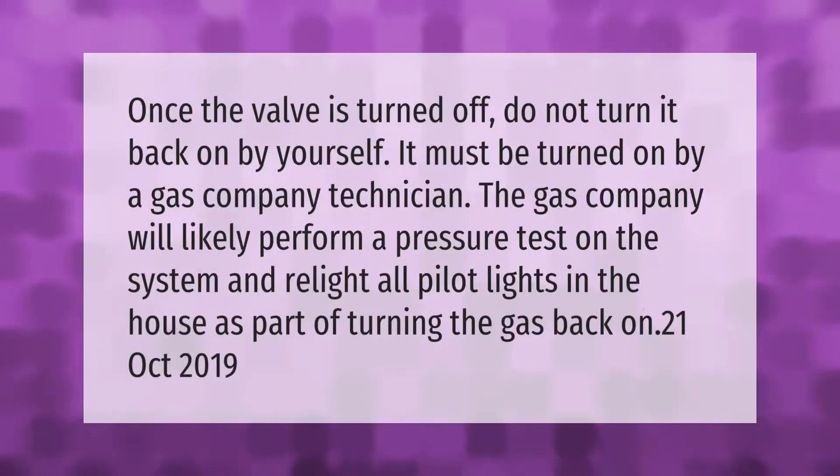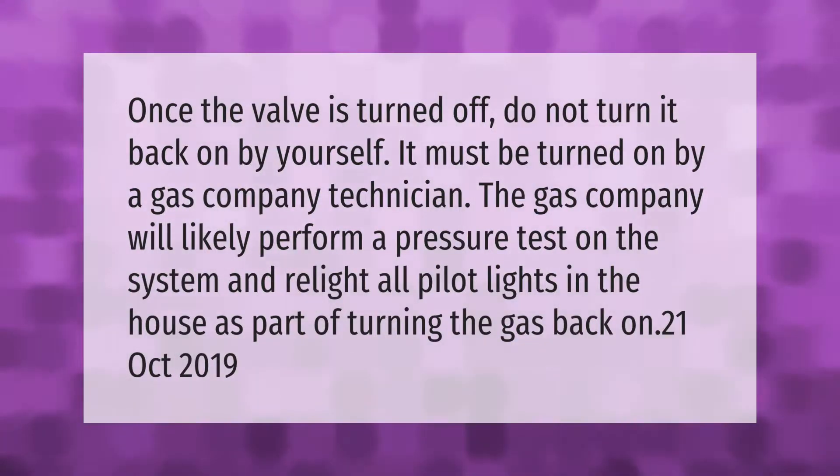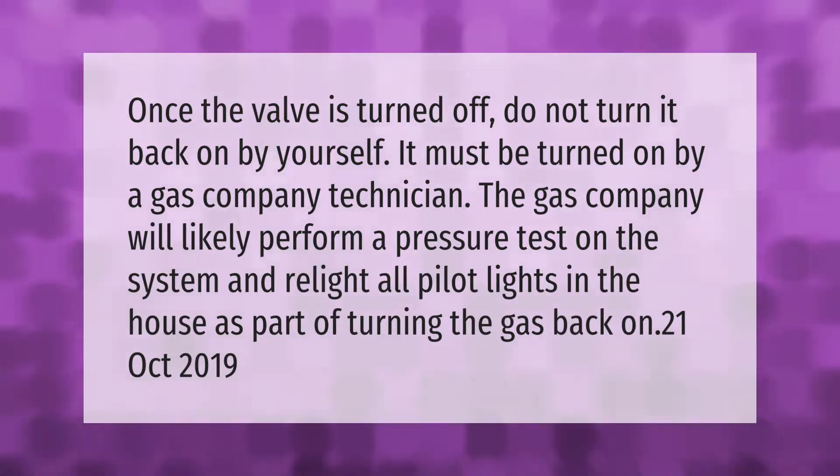Once the valve is turned off, do not turn it back on by yourself. It must be turned on by a gas company technician. The gas company will likely perform a pressure test on the system and relight all pilot lights in the house as part of turning the gas back on.